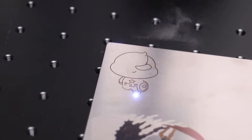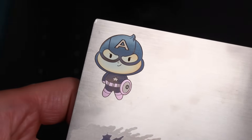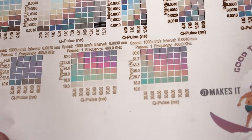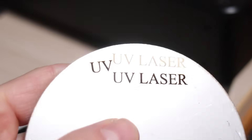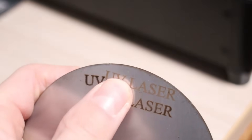But if you choose a Mopa-type fiber laser, you can produce a full spectrum of colors on stainless steel and titanium through annealing, which is done by heating the surface with very high precision, forming various thicknesses of the oxide layer and producing a full spectrum of colors. In contrast, UV lasers are limited to shallower light engravings or slightly darker markings on stainless steel.